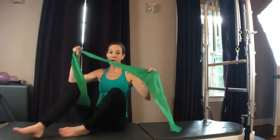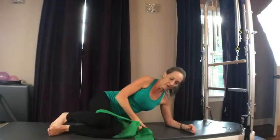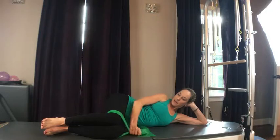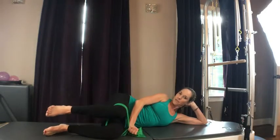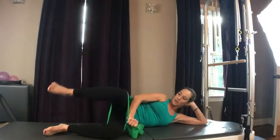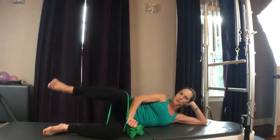Part 3. I'm using a TheraBand — you don't have to have one, but if you do, it'll give you a little extra. Wrapping it just above my knees, coming on down, laying on my side. Hip steps, and I'm going to lift up that leg, working the outside of the leg and into the glutes. That TheraBand gives me a little extra resistance, but you can absolutely do this without it.